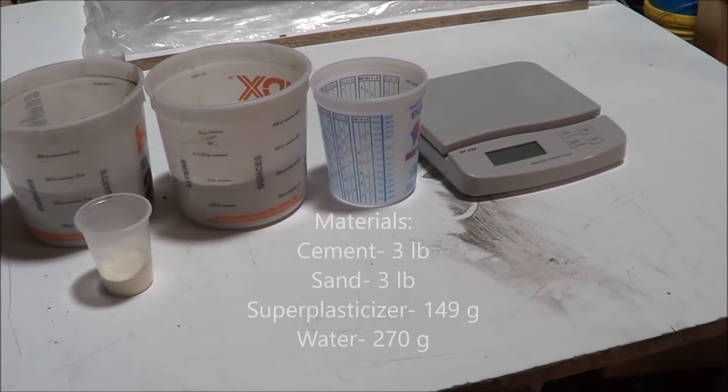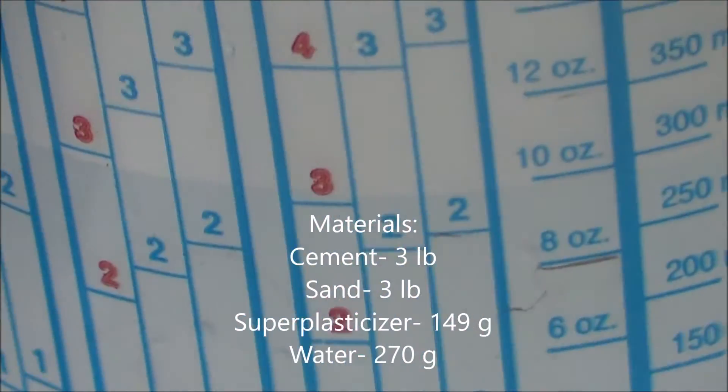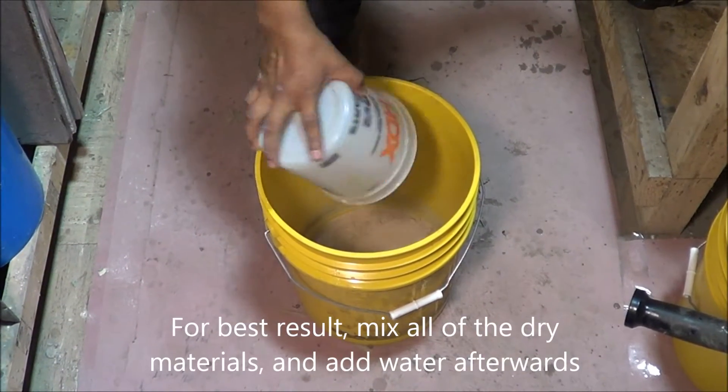We'll use the Globemarble VS-1011 tube rubber mold, 3 pounds of cement, 3 pounds of sand, 149 grams of super plasticizer, and 270 grams of water.